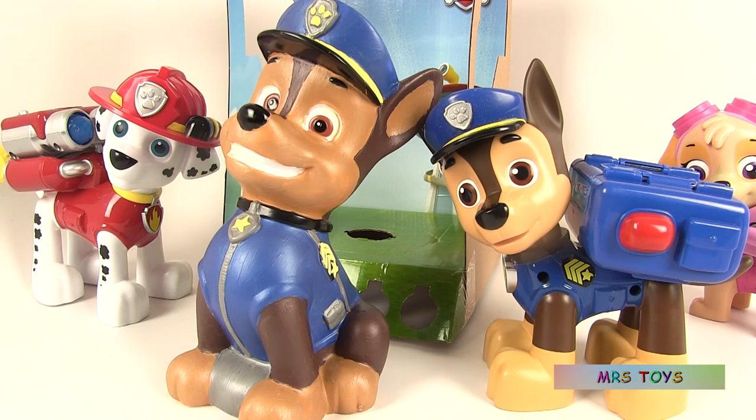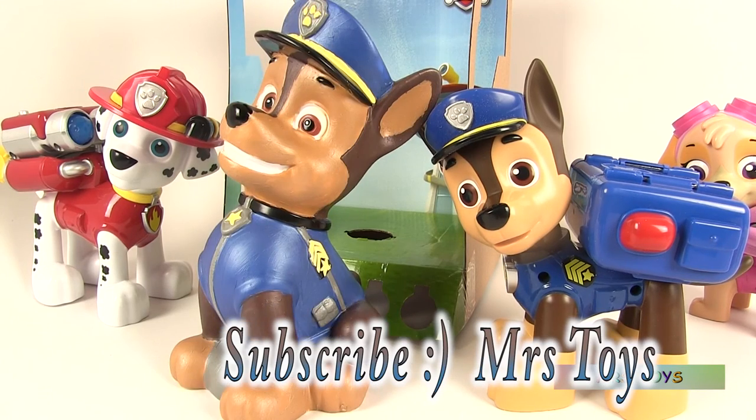It was very fun painting Chase. I hope you enjoyed watching it as much as I enjoyed doing it. Thanks for watching and see you next time on Mrs. Toys. Thanks for joining us.